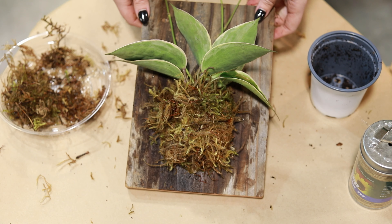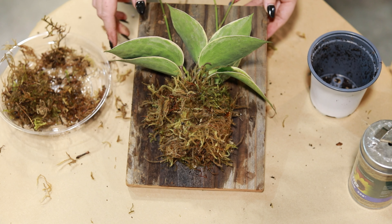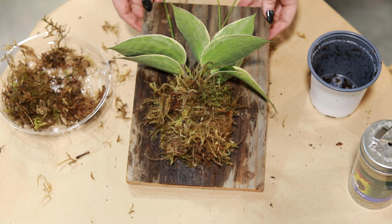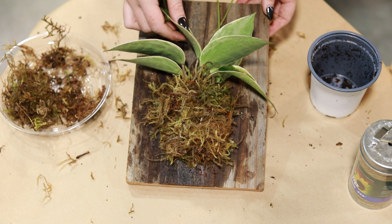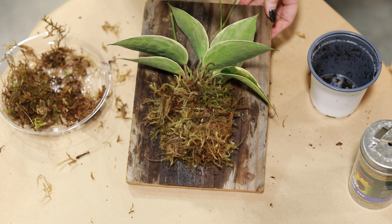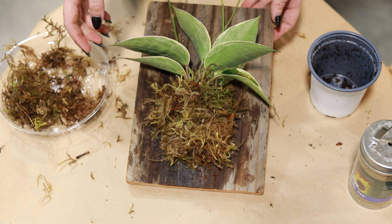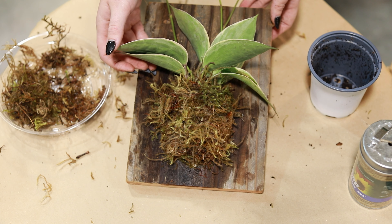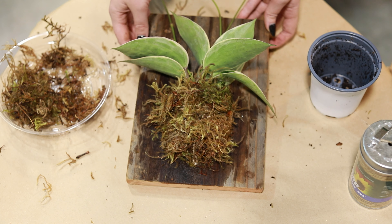Caring for these guys is pretty simple. You're just going to water them about once a week, maybe even once every two weeks depending on the location of your plant. Brighter light will of course need a bit more water. The lighting requirements depend on your plant — for this Hoya macrophylla we're going to want to give it very bright indirect light, and that'll help it get new leaves coming. If you had something like a Scindapsus or a Pothos, something that requires lower light, take that into consideration when choosing the placement of your plant.